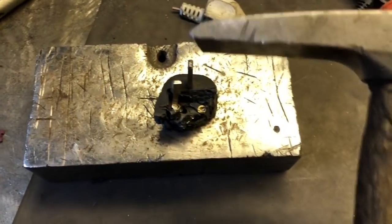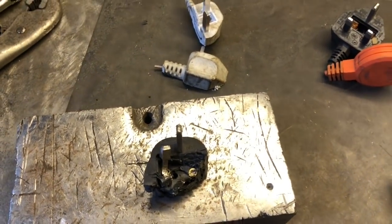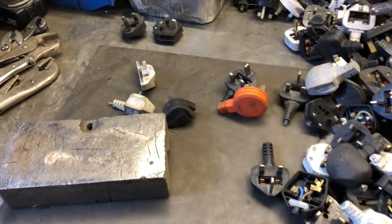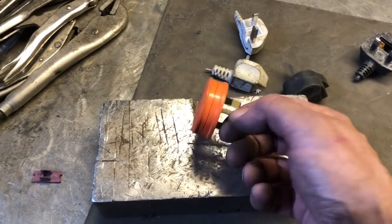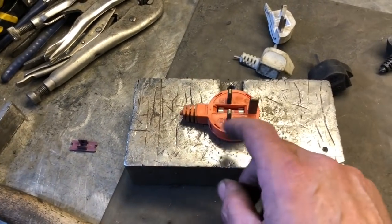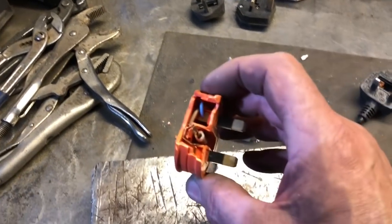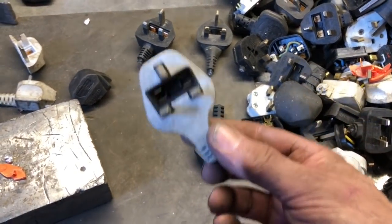I have sawn them in half, I have brutally and mercilessly beaten them to get at the brassy goodness. Some of these molded plugs are made of a cheap plastic and you can just smash them to bits and get the brass out very easily. But as I said, these molded ones, they're a pain.